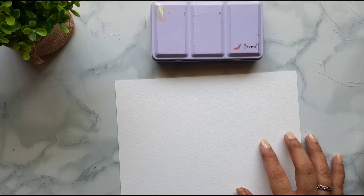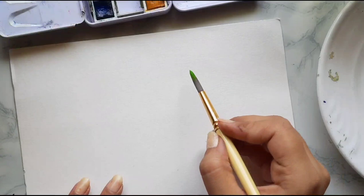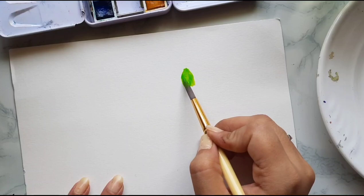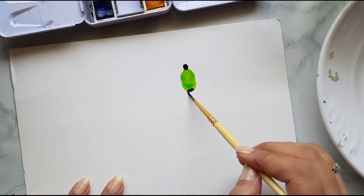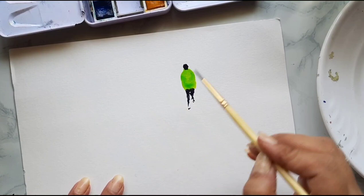For this painting, you can use any paper — handmade paper or any paper that is 270 GSM or more. For painting a human figure, I start with the body first. I just briefly lay down the shape of the body with a round brush, then use a smaller round brush to mark the head. For the legs, I don't go into detail and just put a placeholder for the two legs.